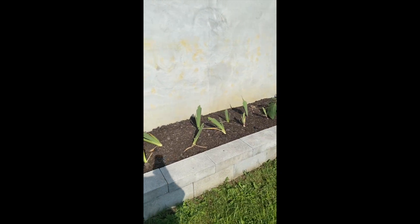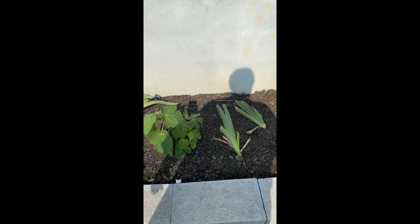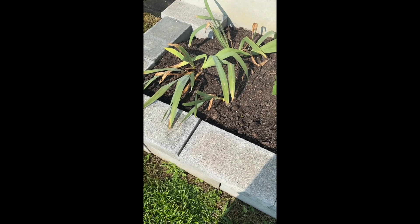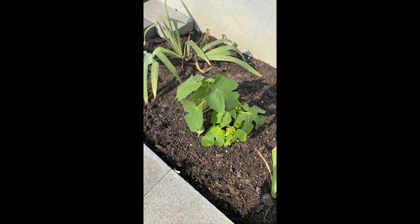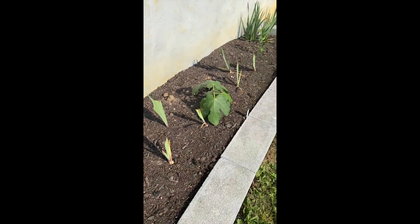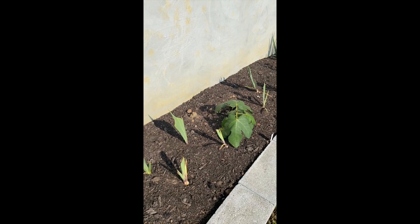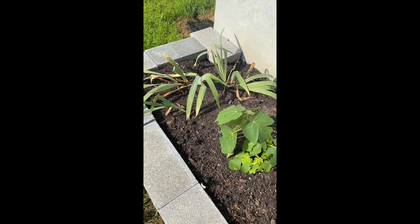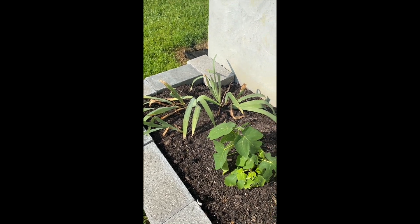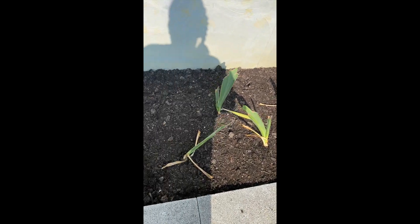The irises that I dug up and replanted are not looking great. Let's feel the soil — it's kind of dry on top but moist inside. These are Celeste figs that I grew from cuttings over the wintertime. With the irises, it's basically one of those things where they're hopefully developing their roots right now. I'm not paying as much attention to the leaves.